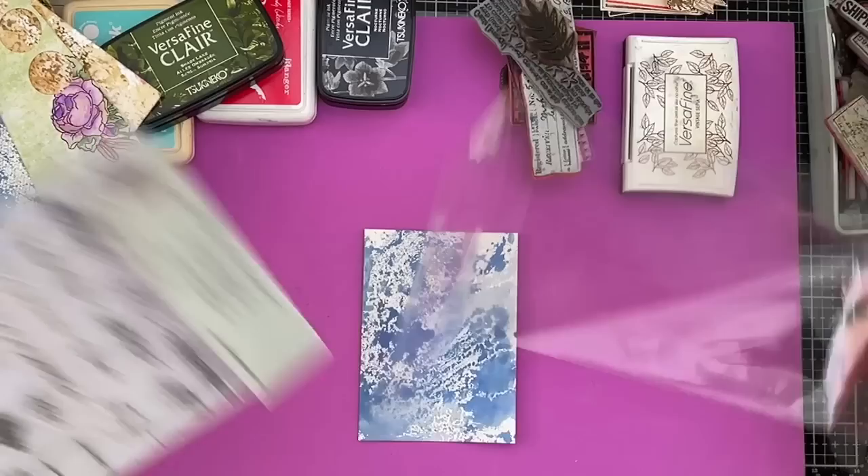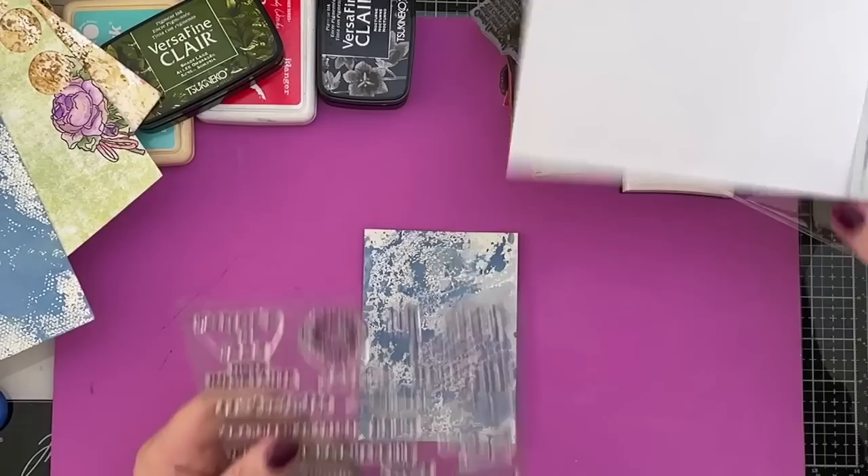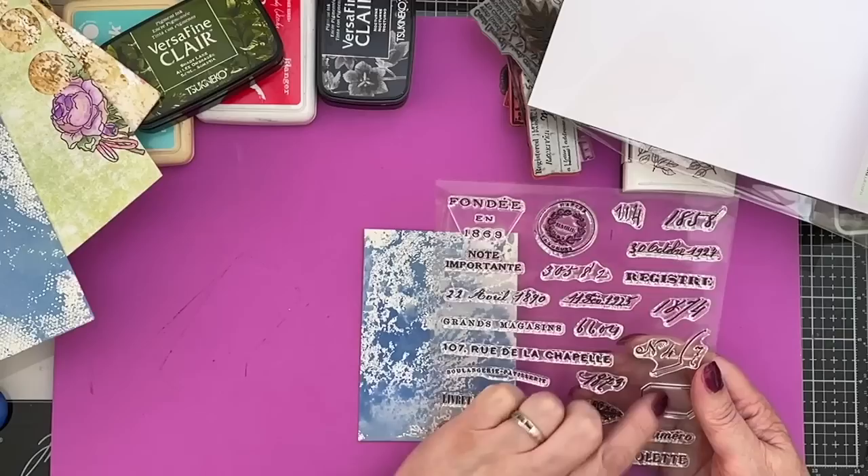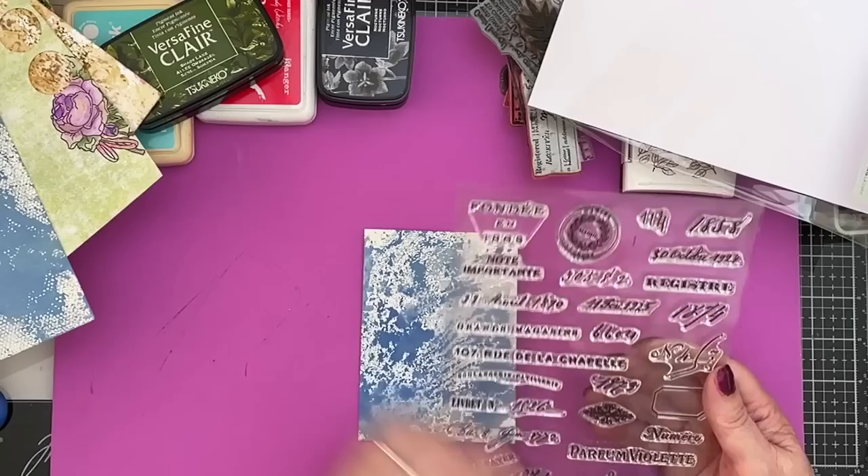I love new stamps. Here we are - there's a lot of them. 28 stamps! It's a lot, isn't it? And they weren't that expensive, not compared to sort of Tim Holtz-type style stamps.